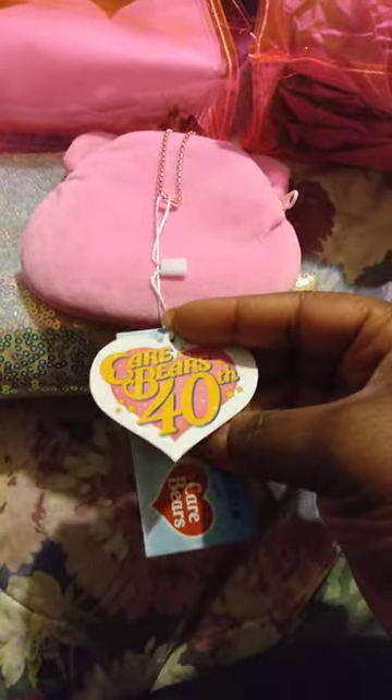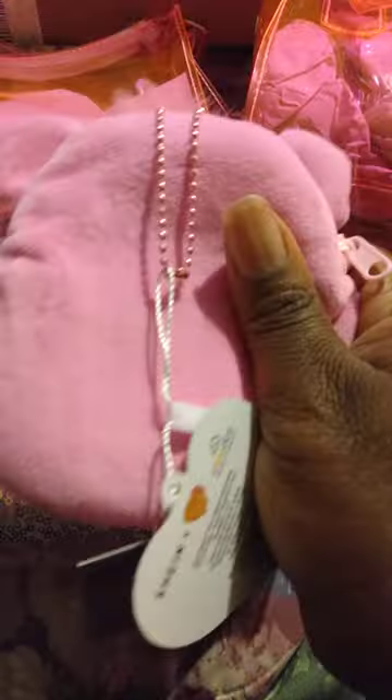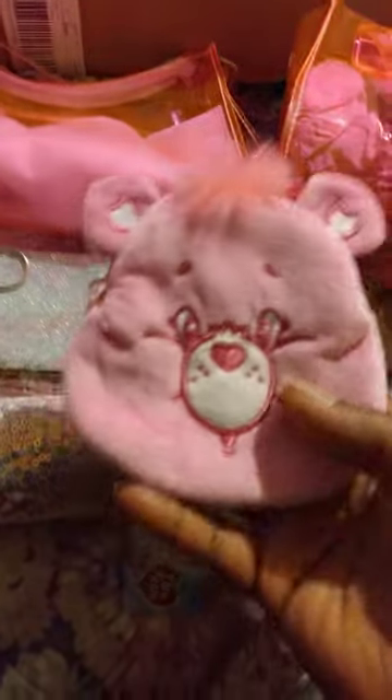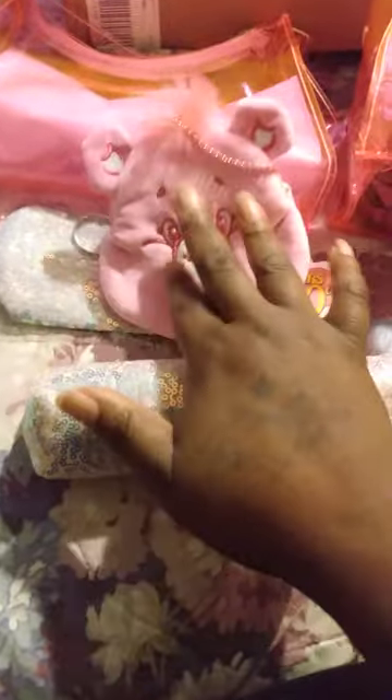I got this from the little Care Bears collection — it's the pink coin purse. The tag says Care Bears 40th. It's super soft, oh my gosh, and it has a little pink bead chain on it. It's bigger than what I expected it to be — I don't know, it looked big in the picture, but this is so cute. Let me look at the inside — just a regular pink fabric interior. It's so cute. It came in this little cute package. This feels like better quality than the other things, like somebody took their time with this little collection.